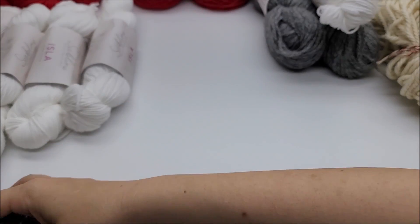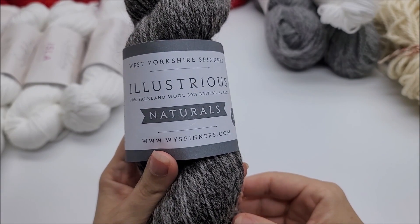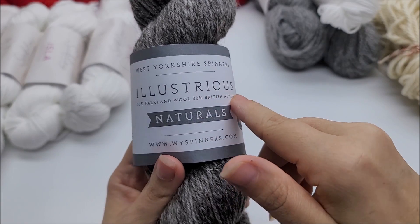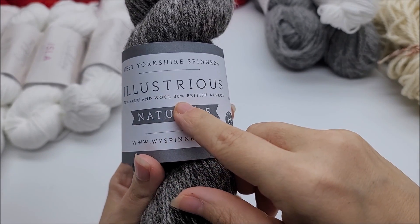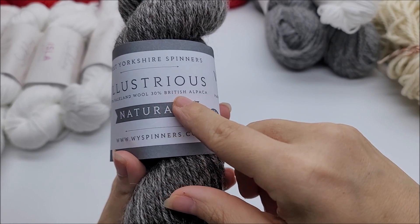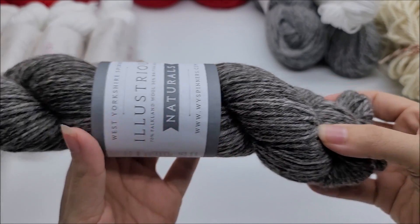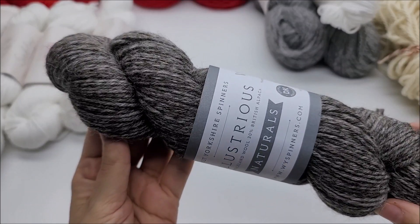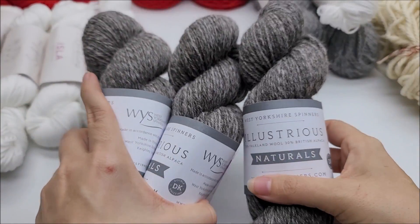And then I'm going to dye some of my favorite West Yorkshire Spinners. It's 70% Falkland wool and 30% British alpaca DK naturals. This should dye up nice. It's going to be interesting to see what color I put with it and what it looks like. I'm so excited to dye these — I think it's going to be fun.